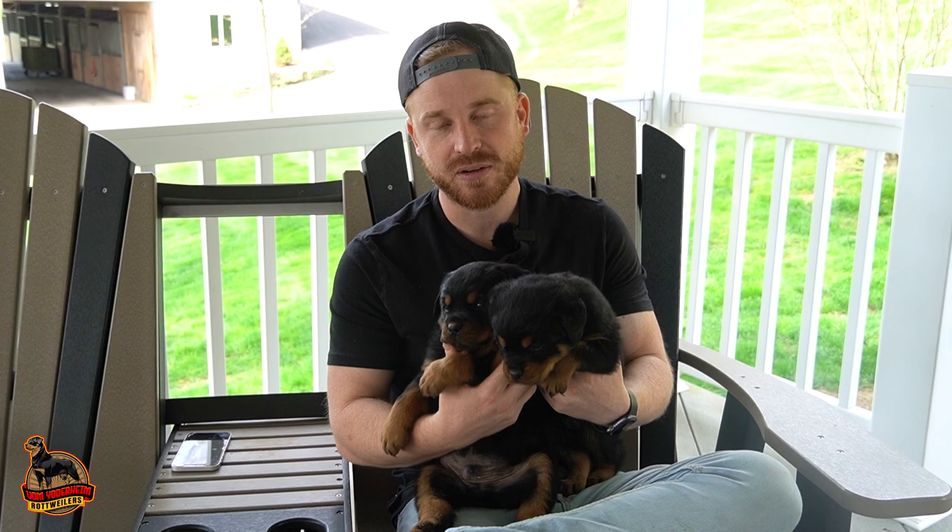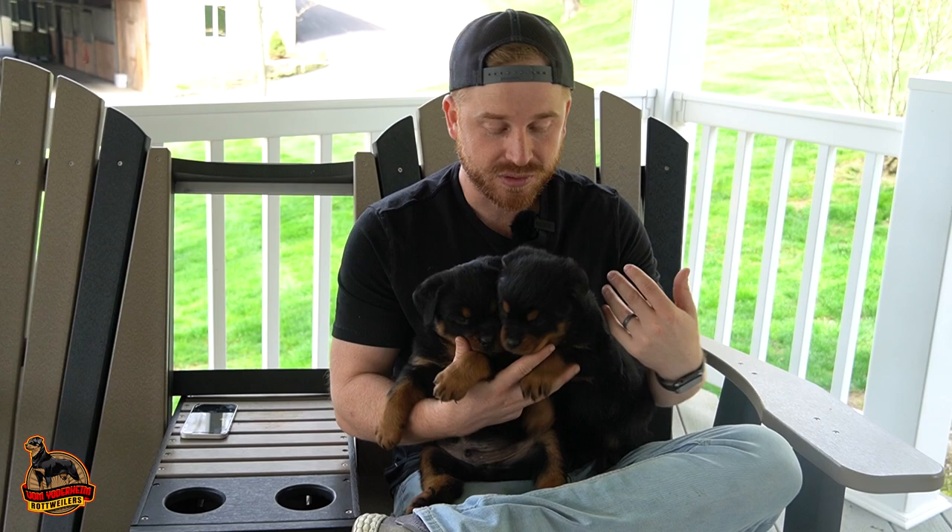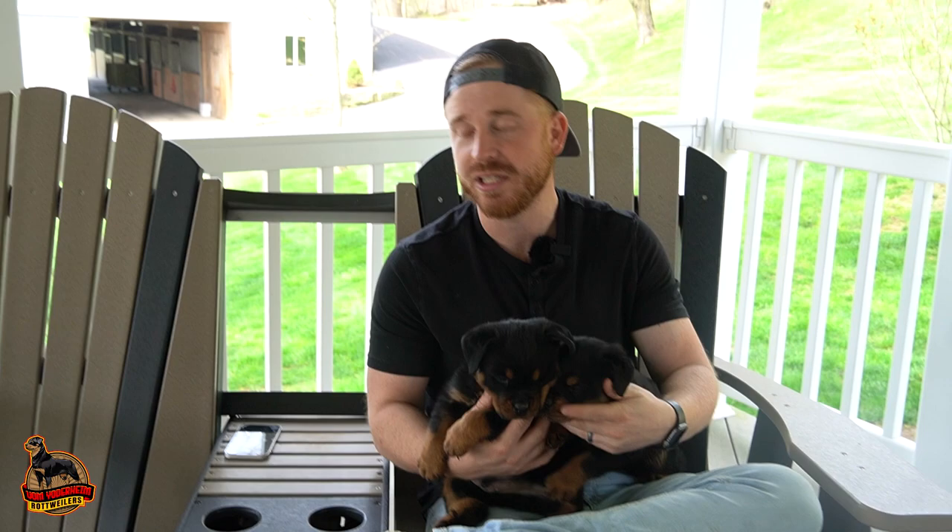Hi everyone, welcome back to Vom Joderheim Rottweilers. Today we have two of our puppies available at our home here at Vom Rottweilers. In today's video I just want to talk a little bit about the basics on how to breed rottweilers. Specifically for us, we have German imported bloodline rotties, so I just want to go through the generic process — mostly for people that are new and looking to get into it.